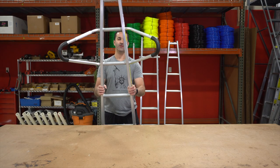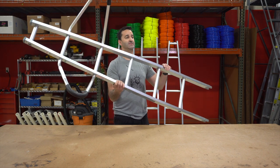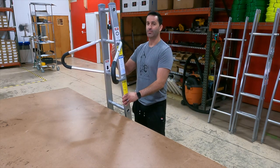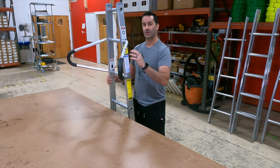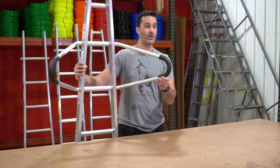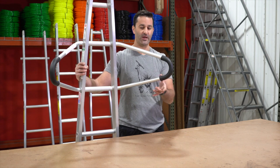Extremely lightweight — you really don't notice a difference in the weight of a section of a ladder with this installed. These can stay in your ladder; you don't have to pull them out every time you're done with them. They're not going to go anywhere — there's enough pressure forcing up and down to keep it in there securely. The rubberized elbows on here will eventually wear, but can be replaced with a rubber or silicone elbow.